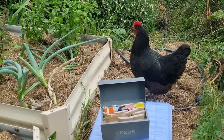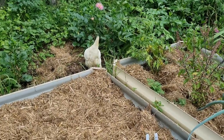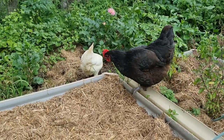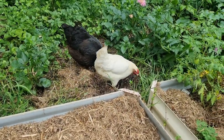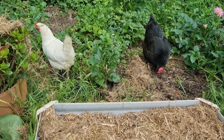Look who's come over to say hi — the two girls! It's so nice to see them being so content, roaming around the garden looking for little tasty treats. I'm sure they'll find some today because it has been raining, and usually when it rains the worms come a bit closer to the surface along with other little bugs. So they'll be happy today with plenty to eat out here.